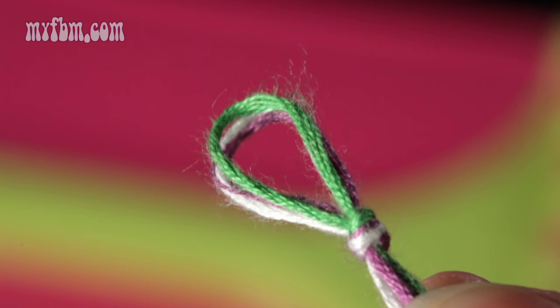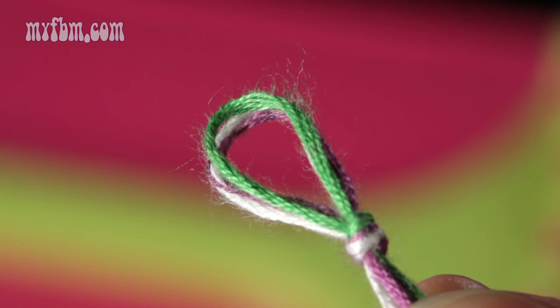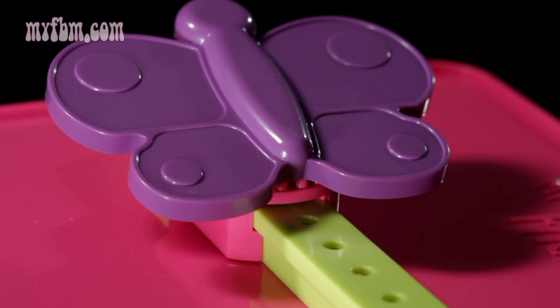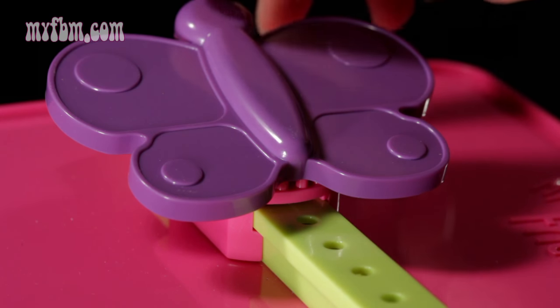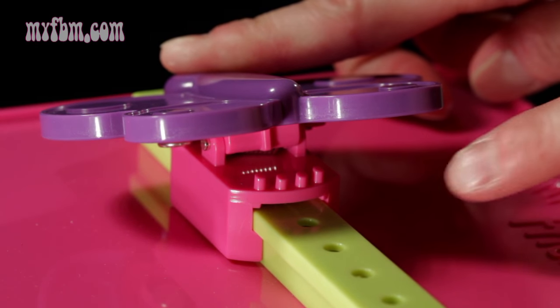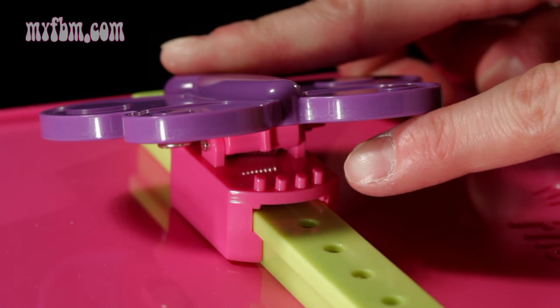Once you've tightened your knot, your loop will look something like this. This loop will be secured underneath your clip. In order to secure your loop underneath the clip, what you'll need to do is with one hand open the clip and you're going to secure your loop on these four teeth underneath the clip.